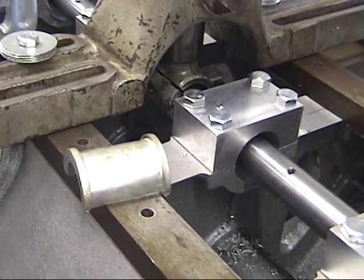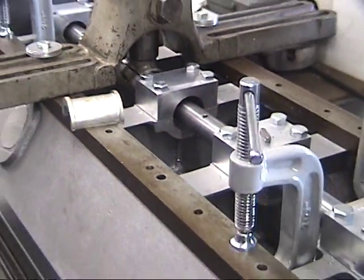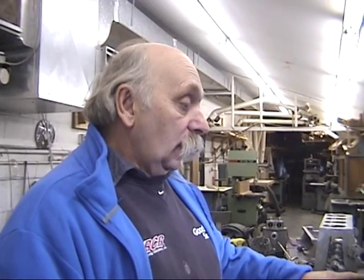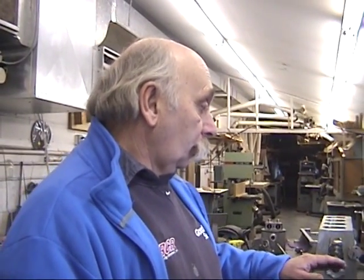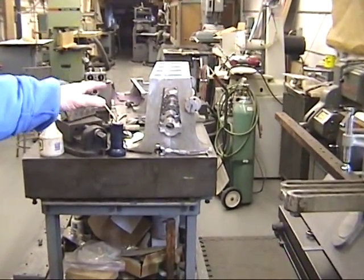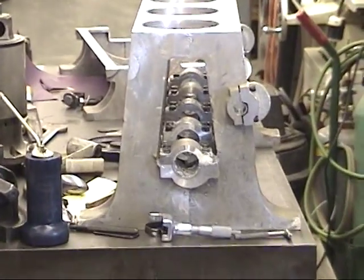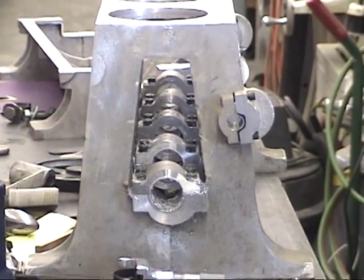These are cast babbitt bearing inserts as used on the four-cylinder, and a set is being made for the V8. They're not actually the same size — this engine shares a lot with the later six-cylinder engine. The case is split horizontally, which is different from the four-cylinder case. The four-cylinder is not split, but this V8 is two-piece, and they did the same thing on the six. So clues from the six are being incorporated into this V8, since we don't really know what's going on inside.